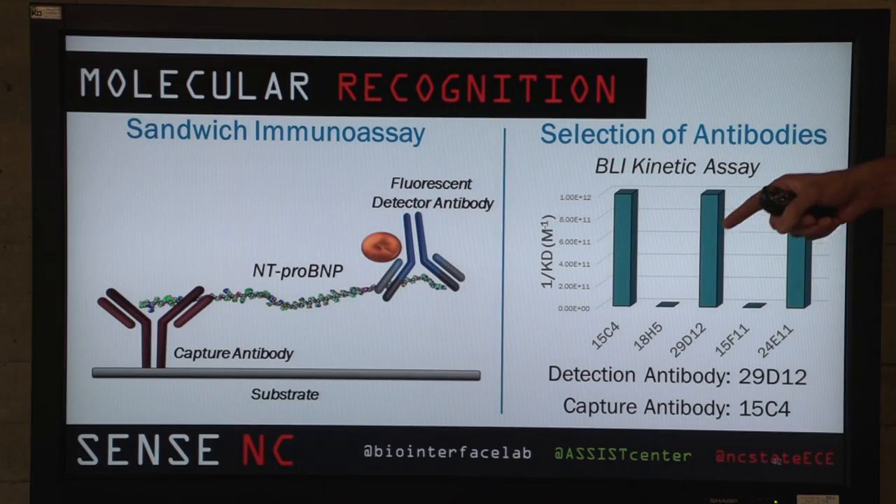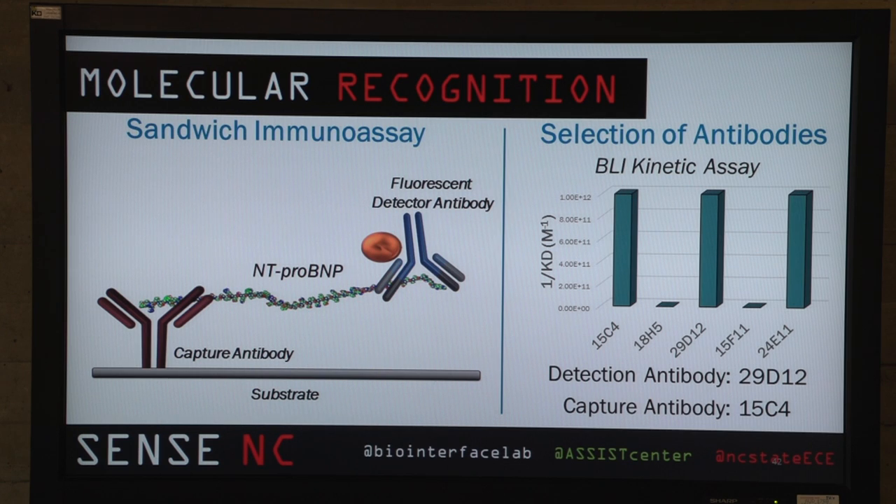When I mentioned the sandwich assay, here's a rundown of how it works. We conjugate the fluorescent detector molecule to the NT-ProBNP. This is captured by our capture antibody, which is immobilized in our device. On the right side you can see how we selected our antibodies. We used a BLI kinetic assay, modifying the antibodies in a similar way to how they would be modified in the actual device, and performed a binding study. We found the antibodies with the most affinity for BNP, and selected detection antibody 29D12 and capture antibody 15C4.